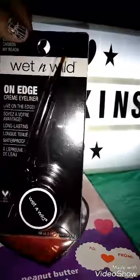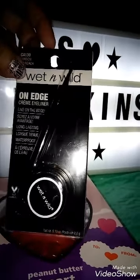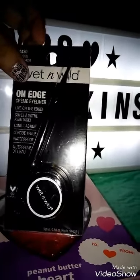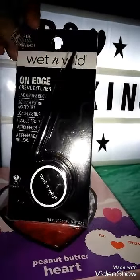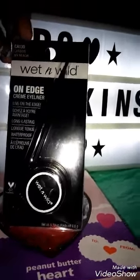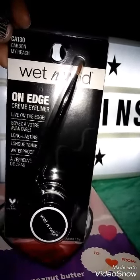I was looking for a cream eyeliner or a liquid eyeliner, and I couldn't find a liquid eyeliner that I wanted. I didn't want to hold up for too long, so I just got this cream eyeliner. This one's the color Carbon My Reach — I guess that's what it's called.